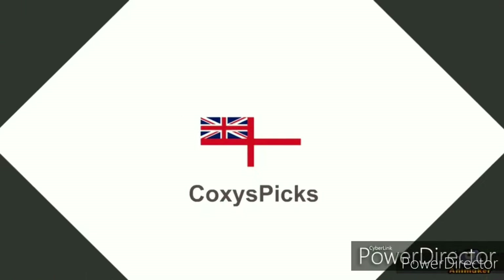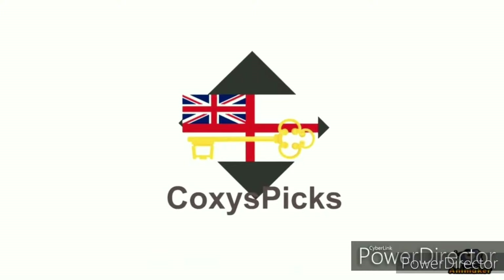Welcome to Coxie's Picks. If you like what you see, don't forget to subscribe. Enjoy.